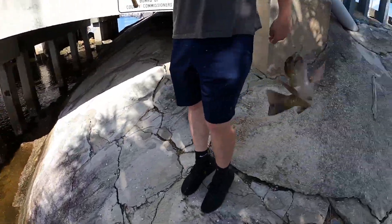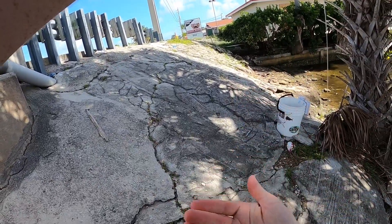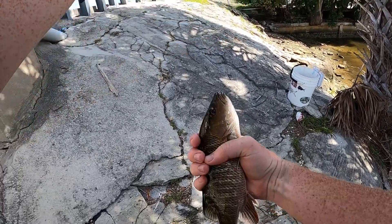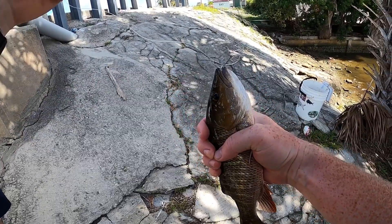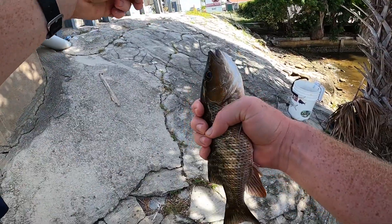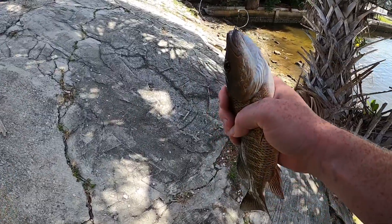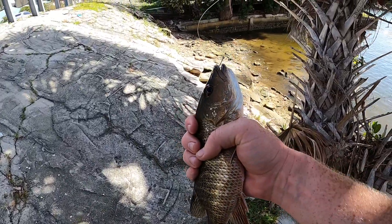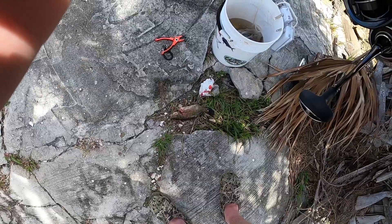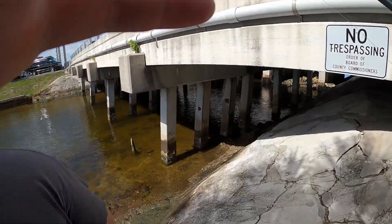That's a keeper, dude — that's a keeper! Keeper mangrove snapper, please don't bite me. Look at that — he was right in those pilings, he came right out for it. Do you have the pliers? He's definitely keeper size. I'm gonna get him in the bucket. Got his throat popped, got another bait on — we're gonna cast it back out so you can catch another one.